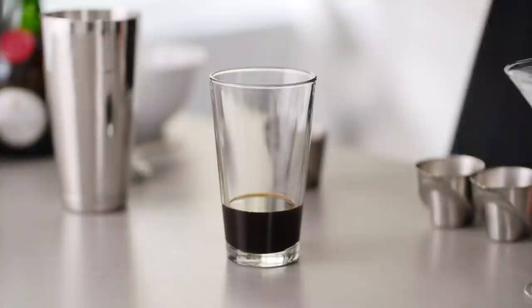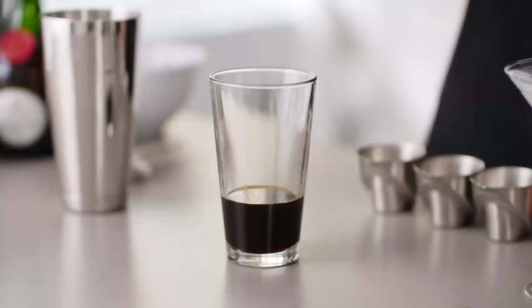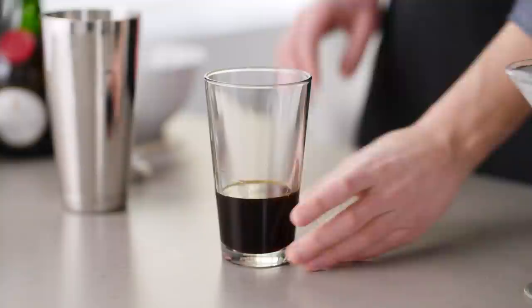I have three quarters of an ounce of Benedictine and then finally a half ounce of coffee liqueur. We have a recipe to make your own coffee liqueur below this video — absolutely check it out. It's really easy to make, but you can also buy a high quality one. All right, now we've got everything in here. I'm gonna add my ice and fill this glass up.